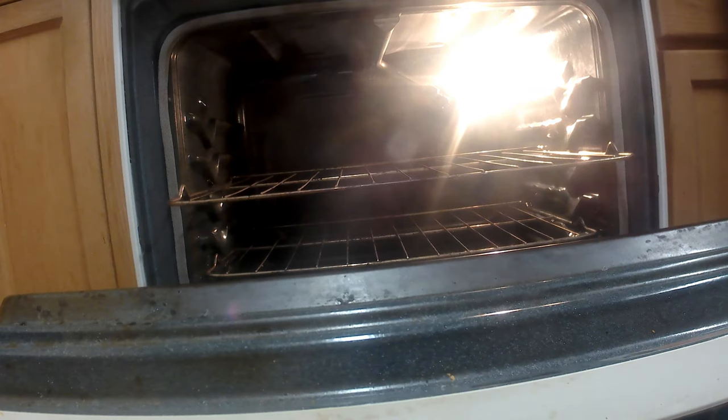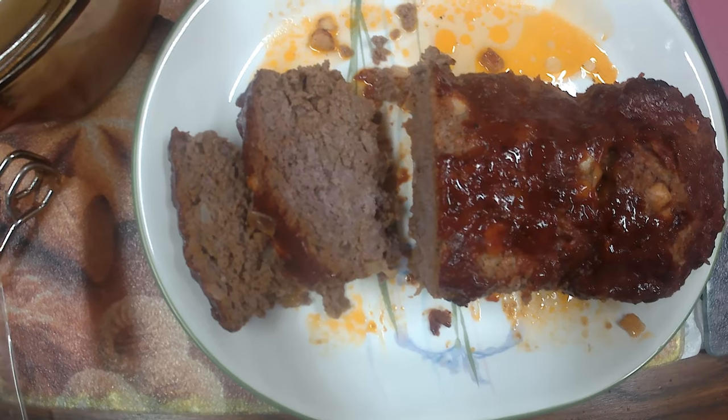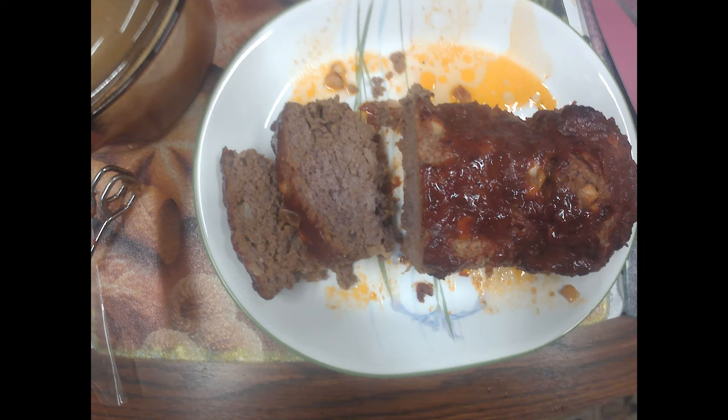Once it's there, drain off all the fat, wait till it cools down for 10 minutes, and you can slice it up — it comes out perfect. I hope you enjoyed the meal. Thank you for watching.